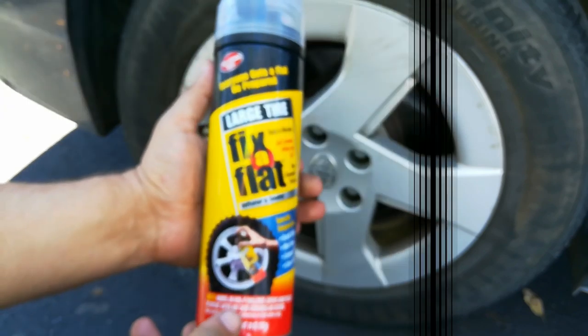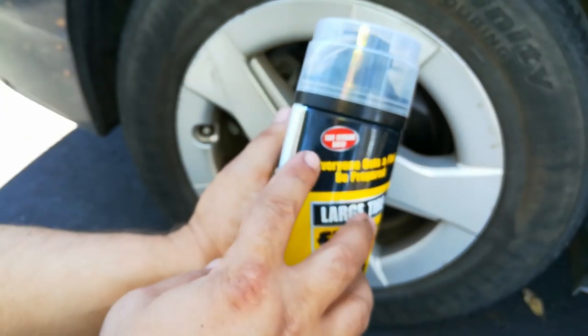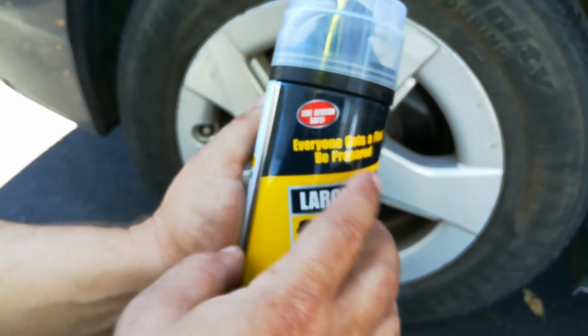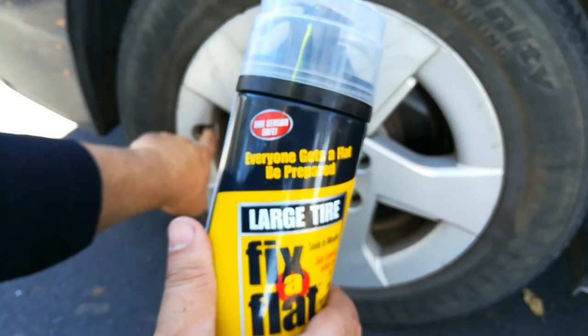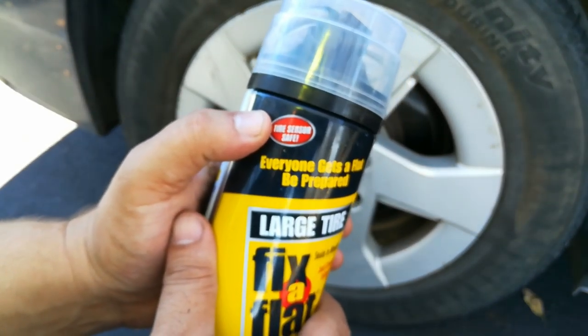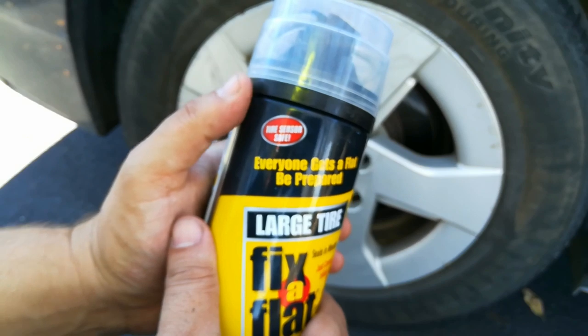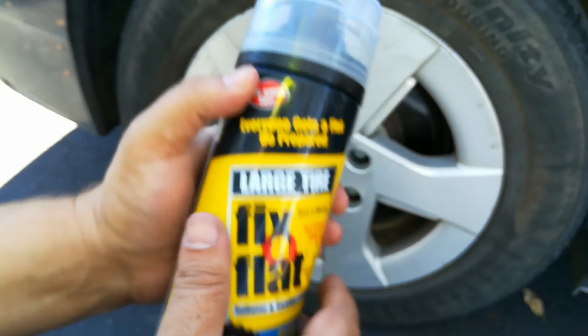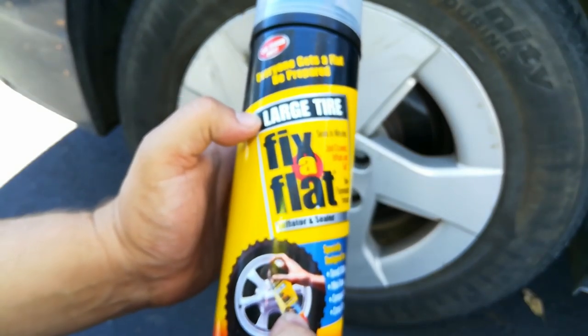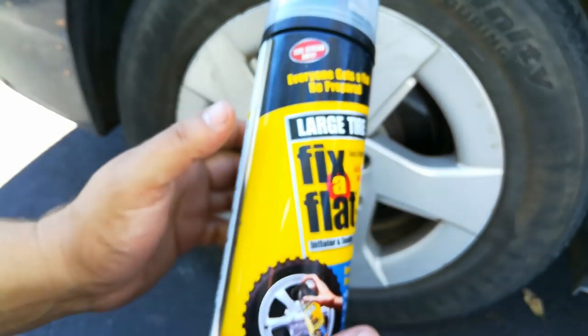When you're buying Fix-A-Flat, you always want to make sure it says 'TPMS safe' right on the can. This is really important because these tires have little sensors in them that relay information back to the computer letting you know if there's the correct amount of tire pressure. Also, get the larger can made for an SUV tire versus the smaller ones made for cars.